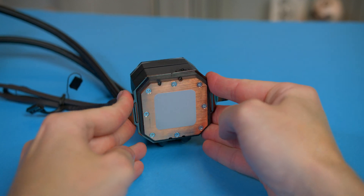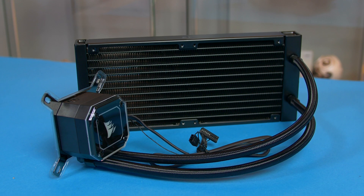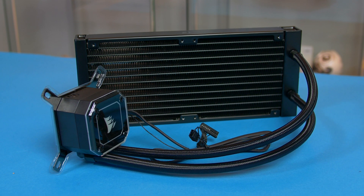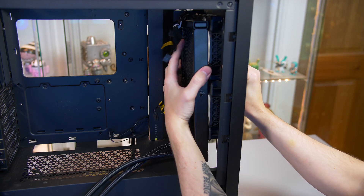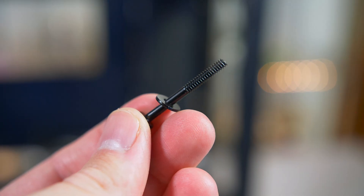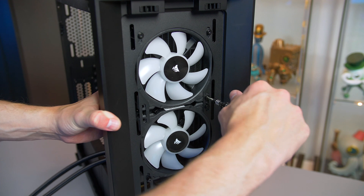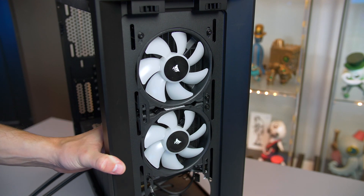So now you're going to have to decide where you are putting this in the case, as that will ultimately decide whether you are mounting the fans now or mounting them together with the radiator. If you are putting it on the front of the case like so, then you will need to place the fans in front of the radiator, then use these long screws and washers to secure it down. Just make sure you are screwing into the holes and not the radiator itself, as that can happen — believe me.